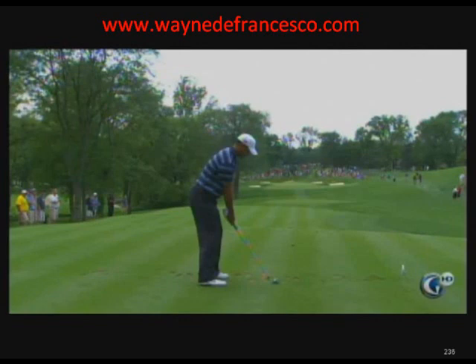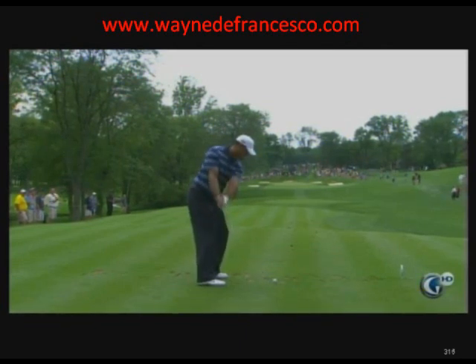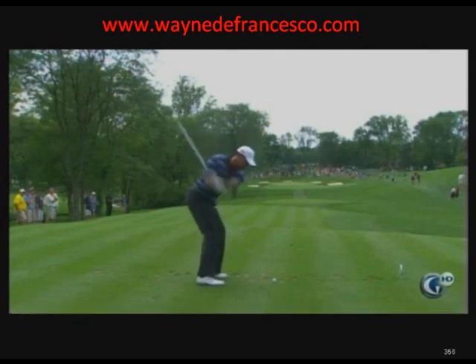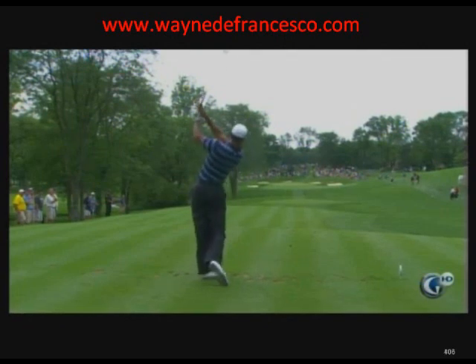Let's have a close-up look at Tiger's swing on the par three. Watch the takeaway — it's a bit of a drag. You see how the hands went away before the club, and then watch where it's pointing — it's pointing in the trees. Then he loses his level.